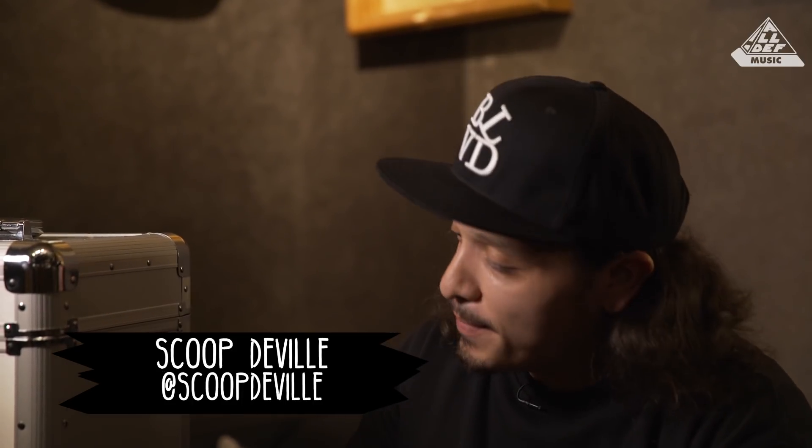What up, what up? This is Scoop DeVille and I'm about to make some crate music. Let's get it.